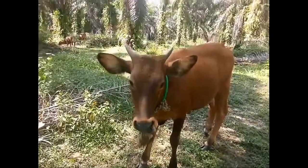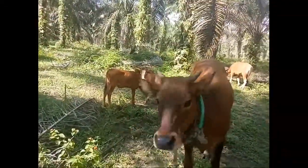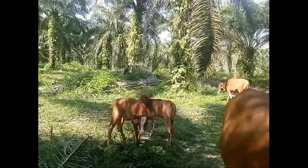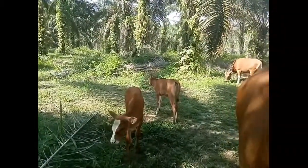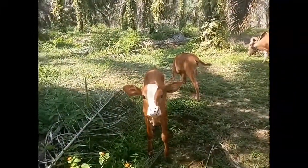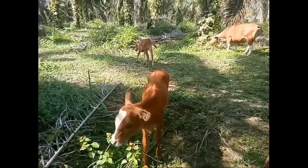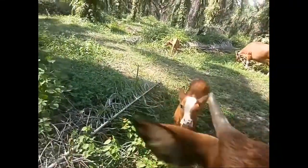Itu yang kepalanya putih itu, itu hasil kawin silang. Tapi IB, sapi Bali, betinanya di IB. Oke, hasilnya ini, metal. Lucu ya. Ini betina ini, umurnya 3 bulan setengah kayaknya, 3 bulan setengah.